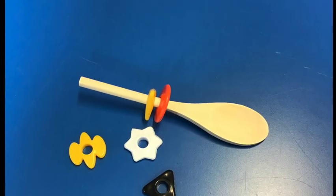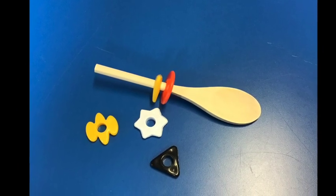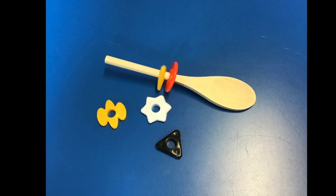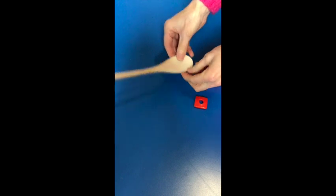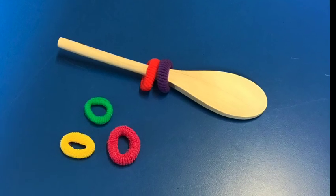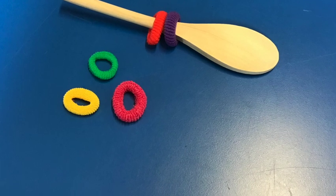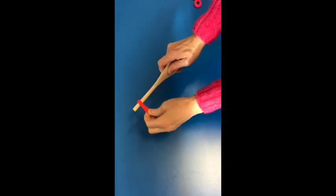Next we have some threading activities using wooden spoons. This activity is harder than the static pole because your child has to hold both the wooden spoon and the item they need to thread onto the spoon. The bowl part of the spoon stops the items falling off and provides your child with a large surface to hold. The spoons pictured are craft spoons so have short handles and a shallow bowl. You could just as easily buy some cheap wooden spoons from the pound shop and cut down the handle. Firm items are easier to thread than floppy items such as hair bobbles.